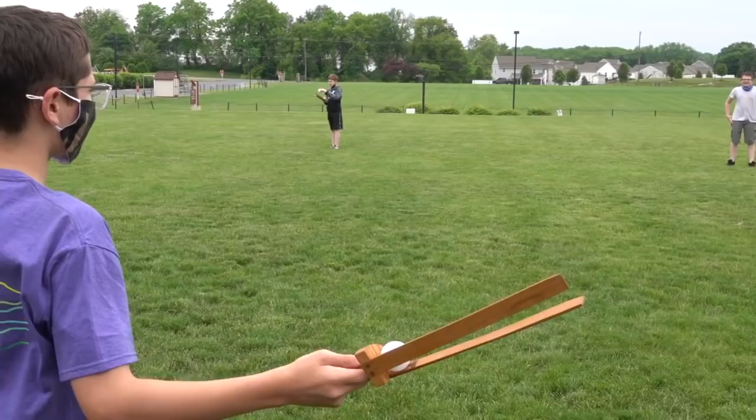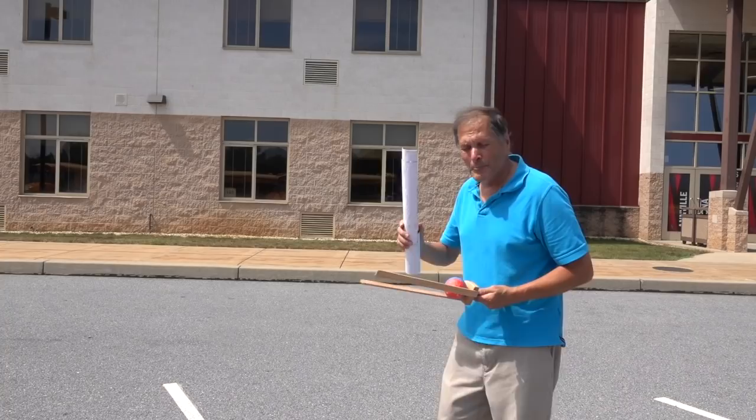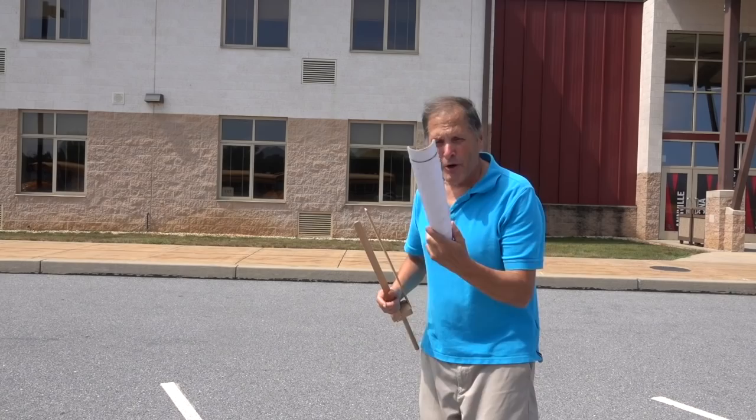What I like about these pieces is that every student can try this. They don't have to know how to throw a curveball or even know how to throw a baseball. All they have to do is be able to move their arm and they'll get a curveball. And even better, this is a piece they can build for themselves, experiment with the design and see what gives them the best curve.